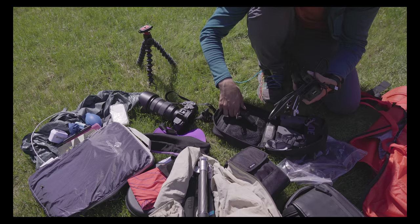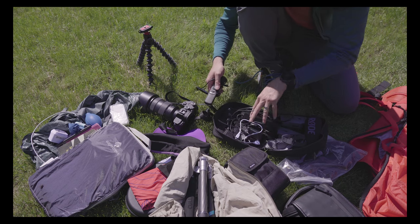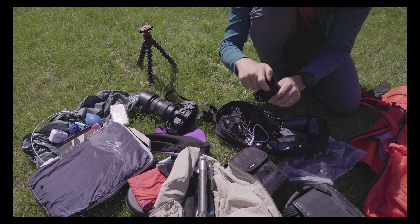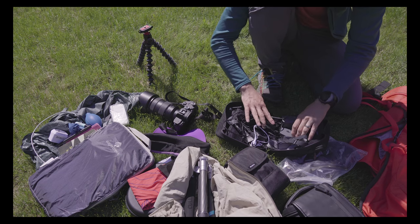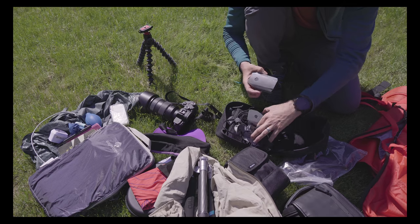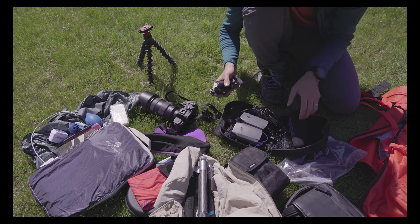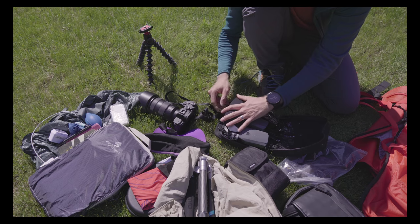The remote lets me take long exposures without touching the camera. And I've got some spare propellers for the Mavic in case I destroyed some. That's all the tech — it doesn't look like much but it's pretty heavy because the batteries and cables add up.